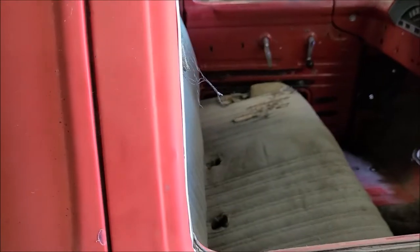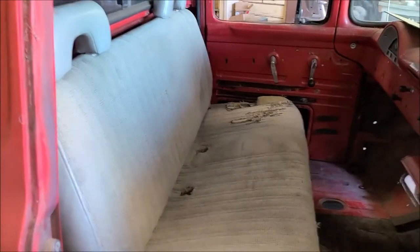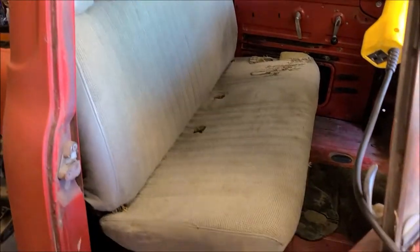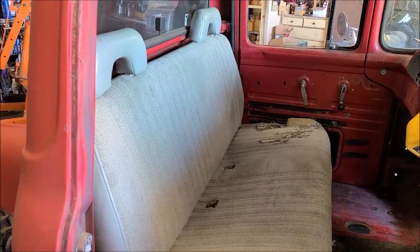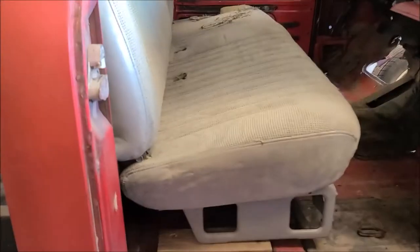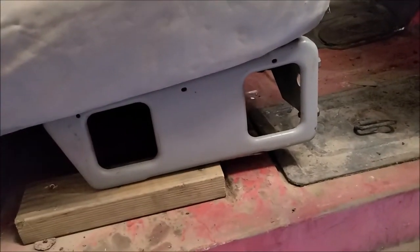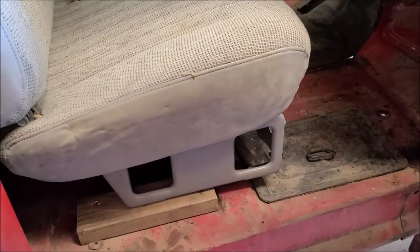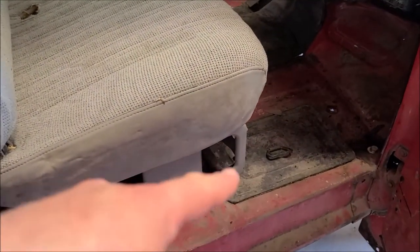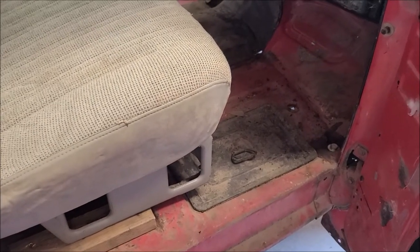I've got a bench seat stuck in there. This is out of a late '80s, early '90s Chevy I think — real common for these pickups. They've got a slim back so you gain a little bit of room, and the other advantage is they have a flat mounting bracket which is easy to adapt. I just got it sitting on some 2x4s right now trying to figure out where I want to put it. I want to probably reuse the factory battery location either for the battery or a fuse panel.